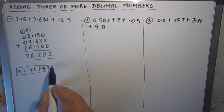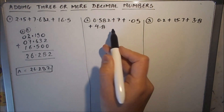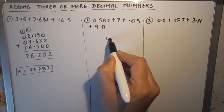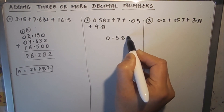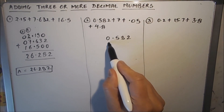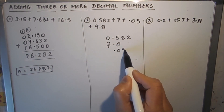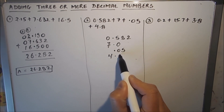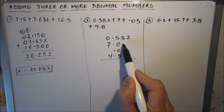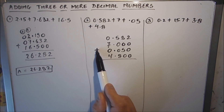Now let's clarify this with one more example. Here I have taken four decimal numbers. The first step is aligning the decimals: first I write 0.582, next is 7, which is a whole number so we write 7.0, next is 0.05, and then 4.8. Step one — aligning the decimal points — is done. Next we write zeros where there is no digit, and put the addition sign.